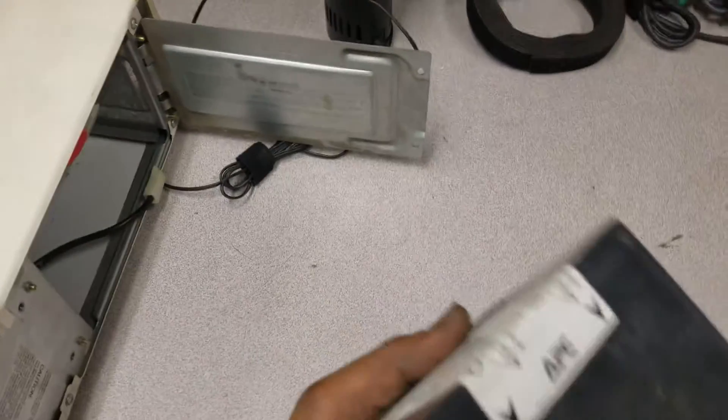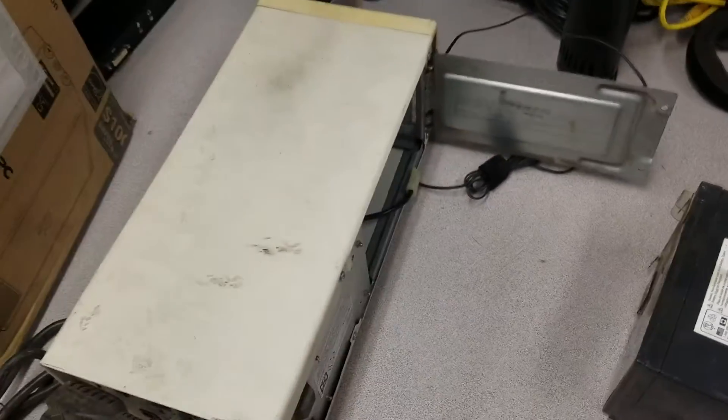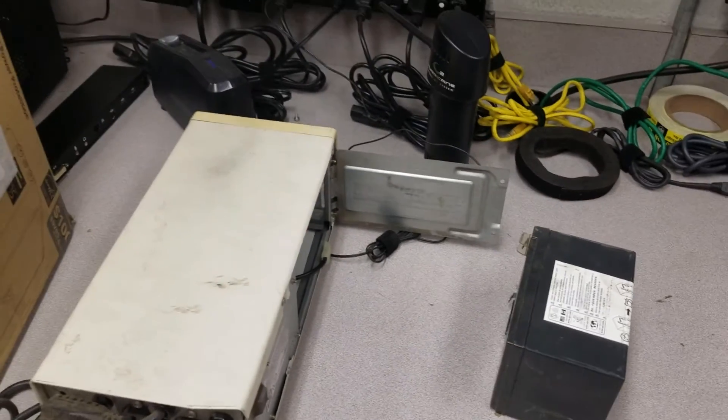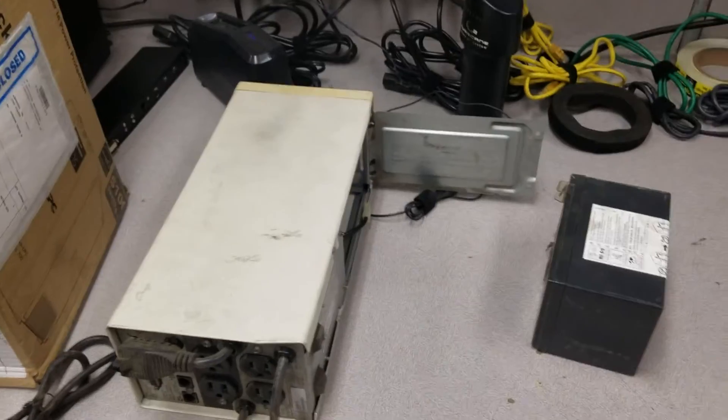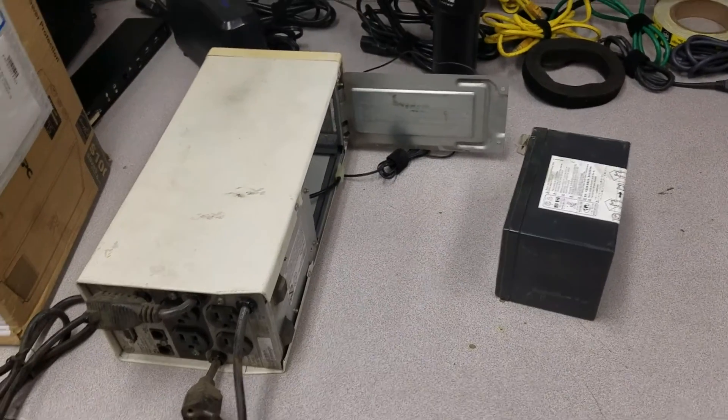And that's the battery right there. Thanks for watching, guys — please subscribe and leave your commentary if you think it's necessary. Alright, have a good one, bless you.